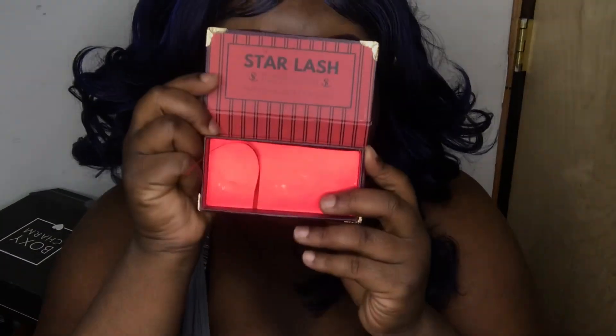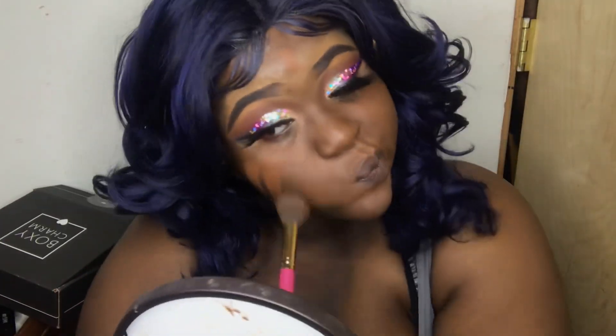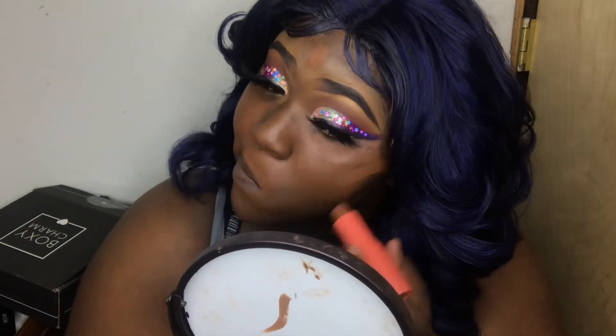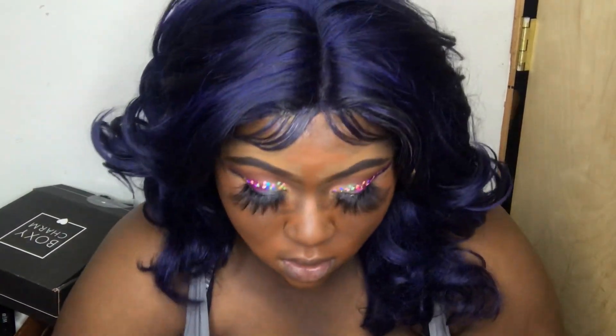These gorgeous lashes I'm using are by Star Lash. Now it's time for the foundation. I'm using Zambia — I really love these foundation sticks. I think this color was a little too orange for me because I'm a golden undertone and this is more of an orange undertone. I'll probably get another shade for my skin tone. This foundation is very creamy but I just need to go get another color, and I'll be back with another review on the foundation stick.